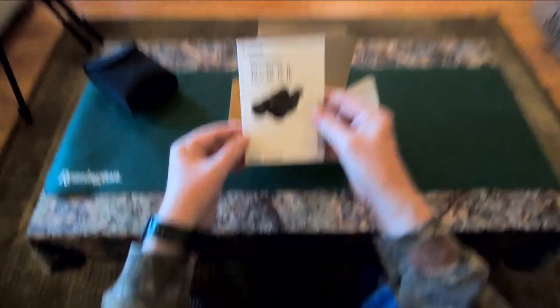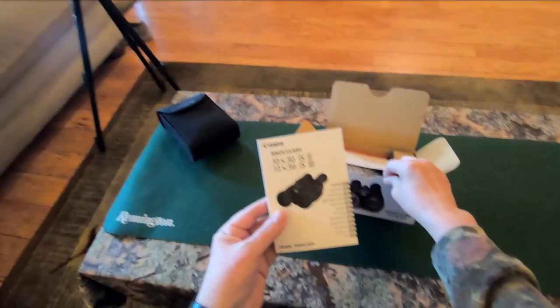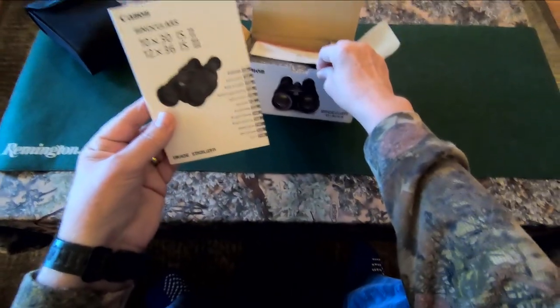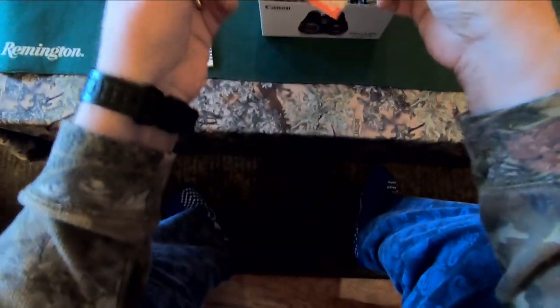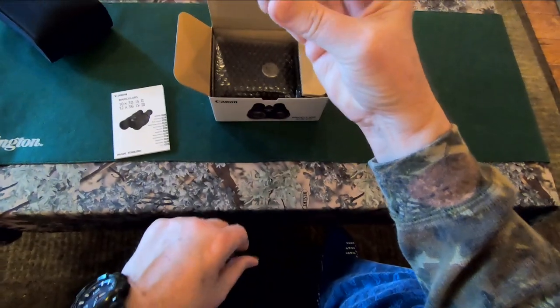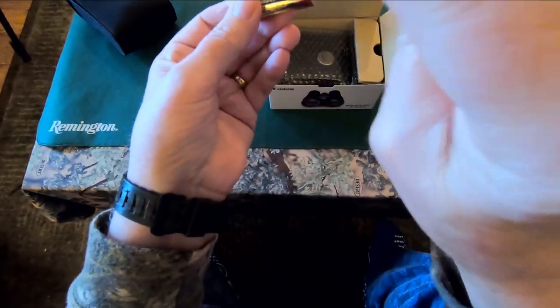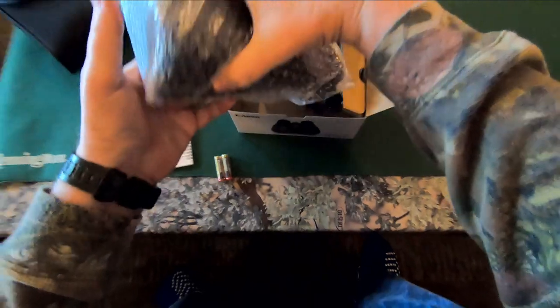I cleared the decks here, got all the other gear off the table that I've been working on this week. These are awesome — these are the Canon 12x36 IS, that stands for image stabilization, Gen 3 binoculars. So we've got an owner's manual, registration card, and batteries, which is what powers the image stabilization feature — and the binoculars themselves.